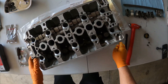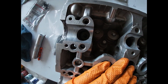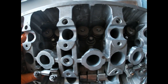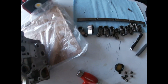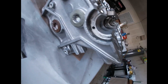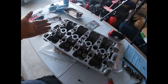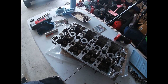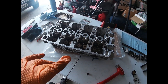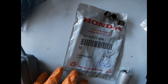The exhaust side is completely done — all new valve seals, cleaned out the lash adjusters, everything is in there exactly how it should be. Now moving to the intake side. I took out the rod that holds the rockers in place, but I wasn't able to do the intake side — this side is completely stripped. I bought new bolts but can't get them out, so I'll have to take it to a machine shop to extract that broken bolt.